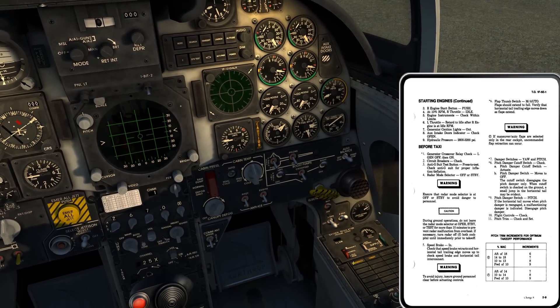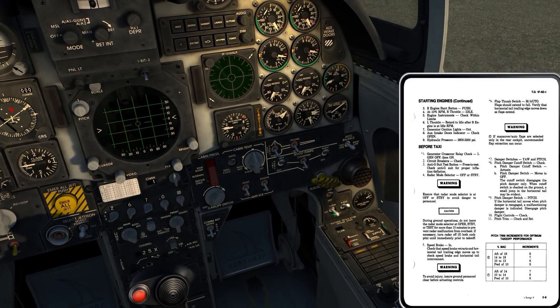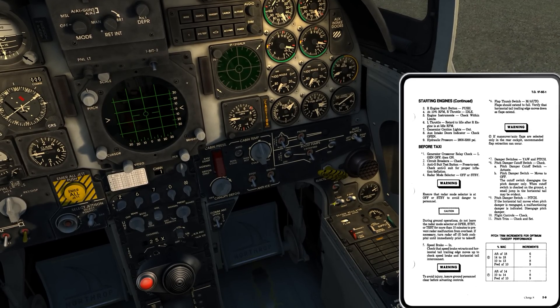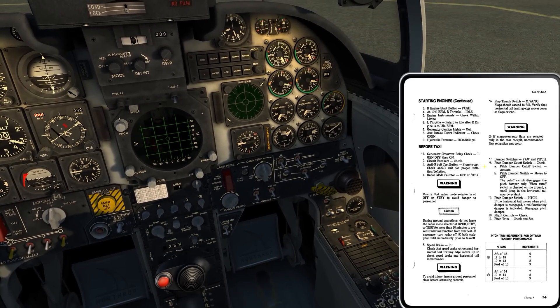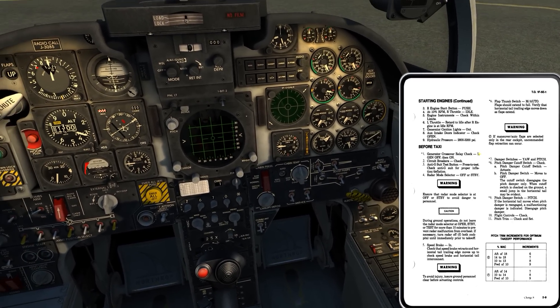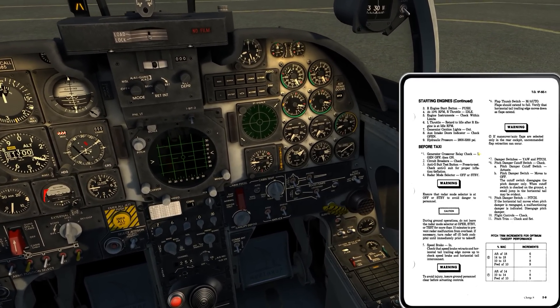Obviously I get the left generator light on, and I'll put it back on the line - actually I'll go reset and then put the left generator back on the line. That's not really much of a check there, is it? There's got to be more to the story. Let me think about that for a second.